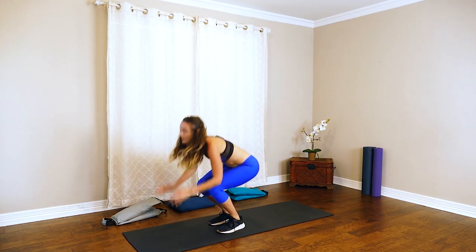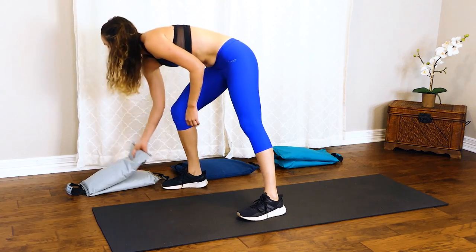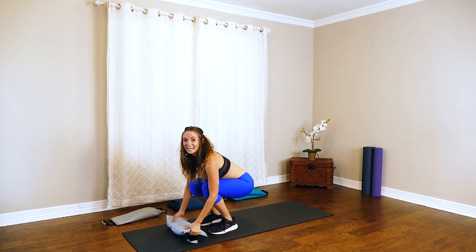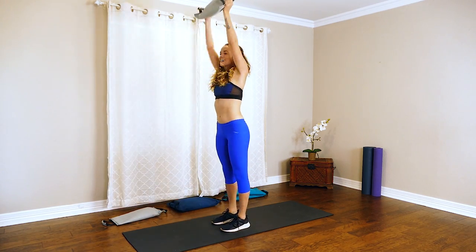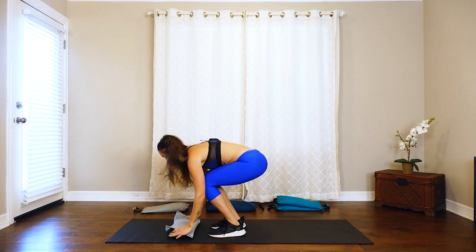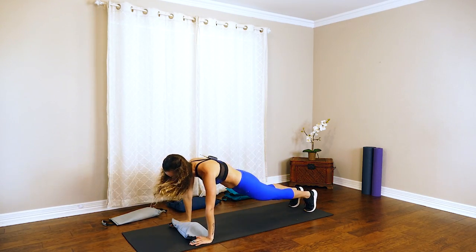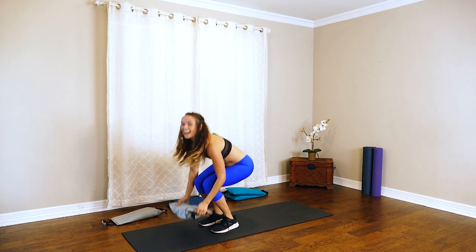For those of you at home that want to take it up a notch, let's add that sandbag. From here, press that sandbag up, bend with the knees, jump it out, come back in, lift all the way up. Keep pressing, remember to breathe. Keep it going — and push with me for the last one, all the way down.